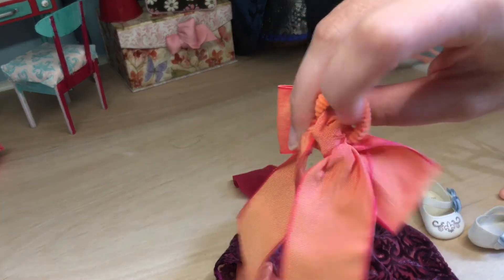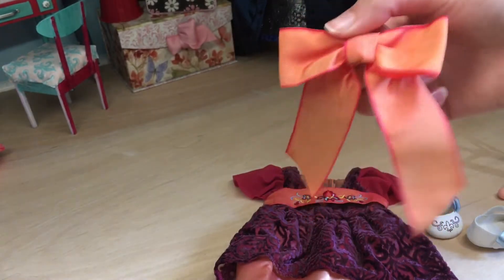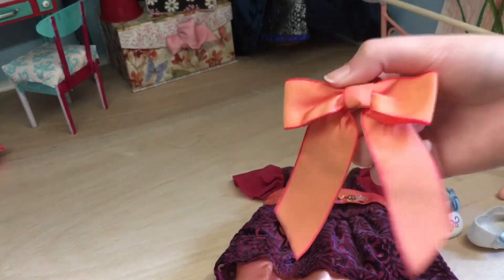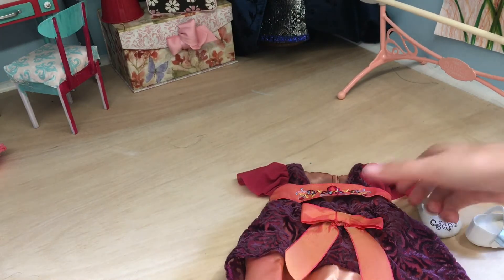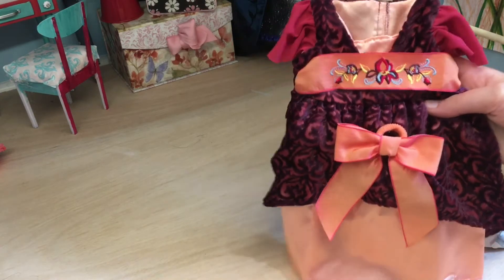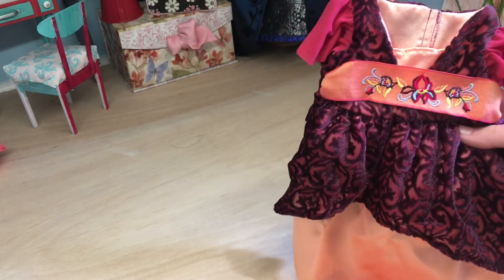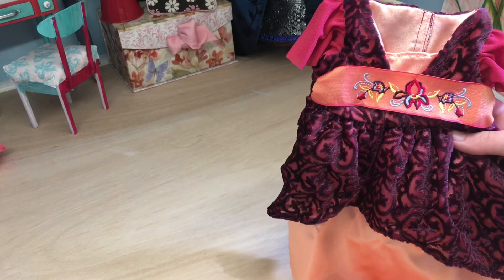I was looking at the back and I might be able to cut these threads to get the elastic separate from the bow, so I can just have the ribbon to tie in her hair. I might do that. Also, this is her movie premiere outfit. I talk about this in my Rebecca clothing collection video — I'll link it below.